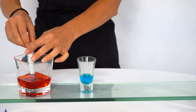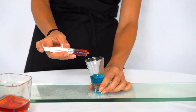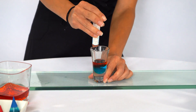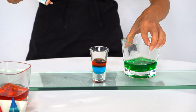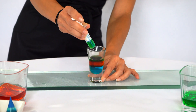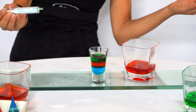Now we're gonna do the orange color. Put these in really slow when you're doing them. Now for the green. And for our last color, the red one.